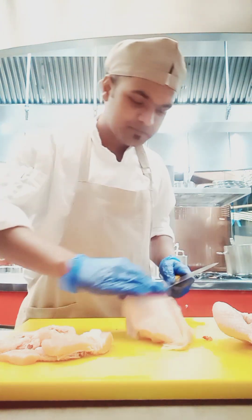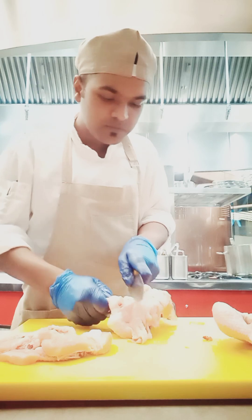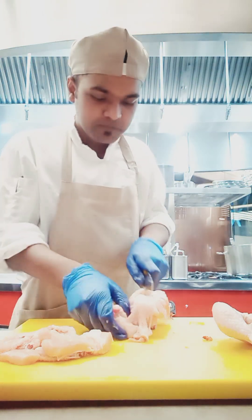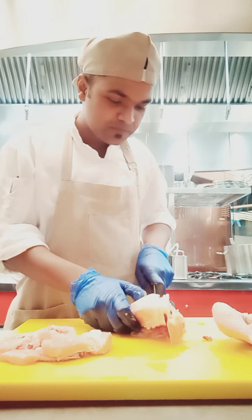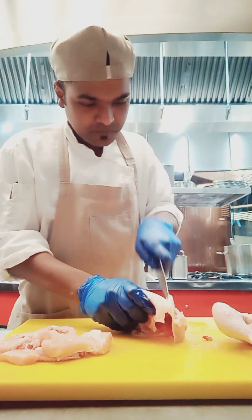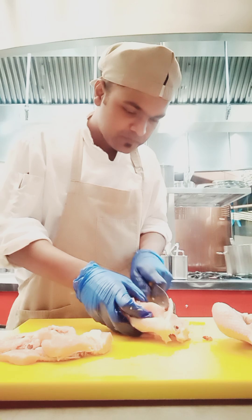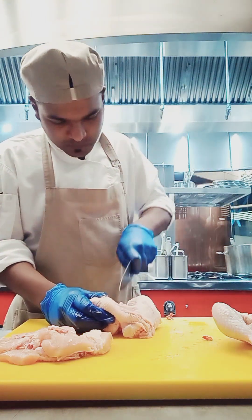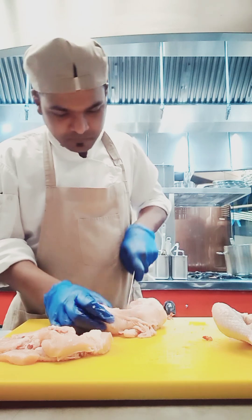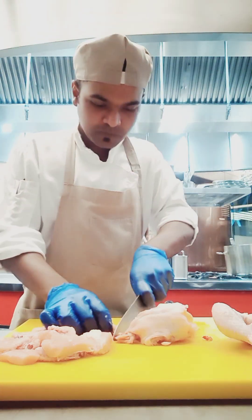If you are cutting chicken at home, you don't need this type of color-coded chopping board — it's not mandatory at home. At home, you can cut everything on one chopping board. But if you work in a five star hotel, you should follow this color-coding process.